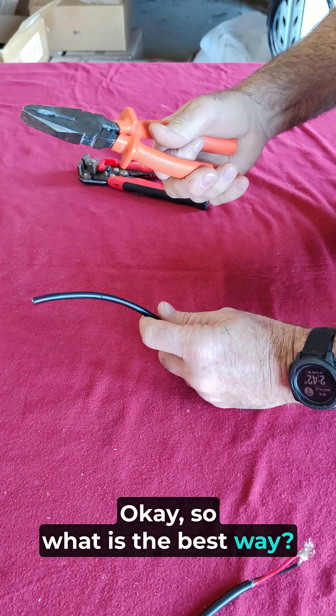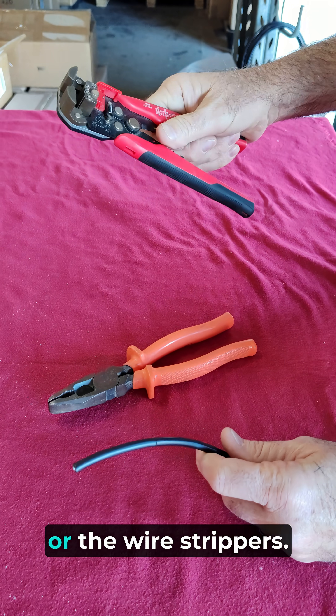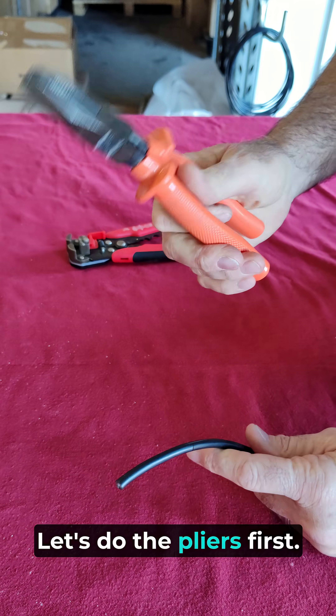So what is the best stripping method? Let's try the pliers or the wire strippers. Let's do the pliers first.